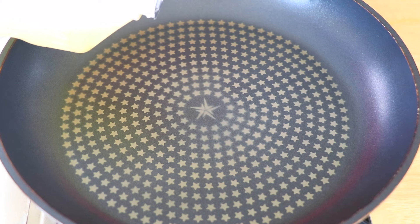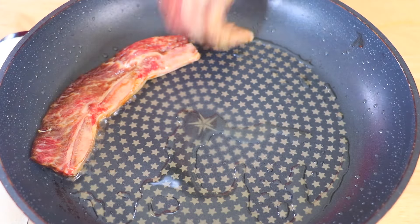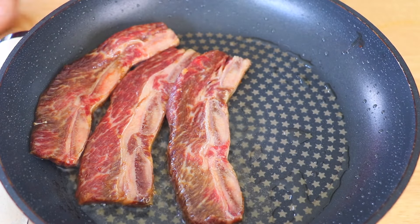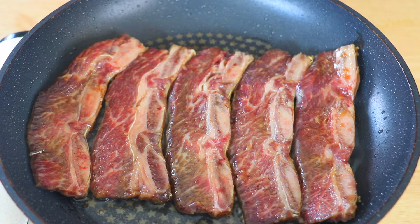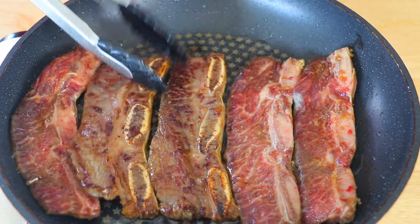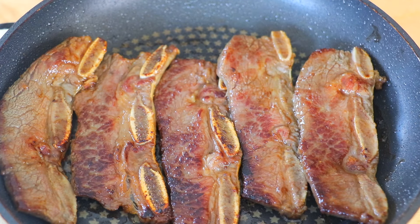Then in a frying pan, we're going to use medium-high heat, add the vegetable oil, heat it up a little, and then add the beef slices. We're going to brown them for 2 minutes on each side. Flip and cook this side for 2 minutes as well. We're going to do the same with the rest of the beef.